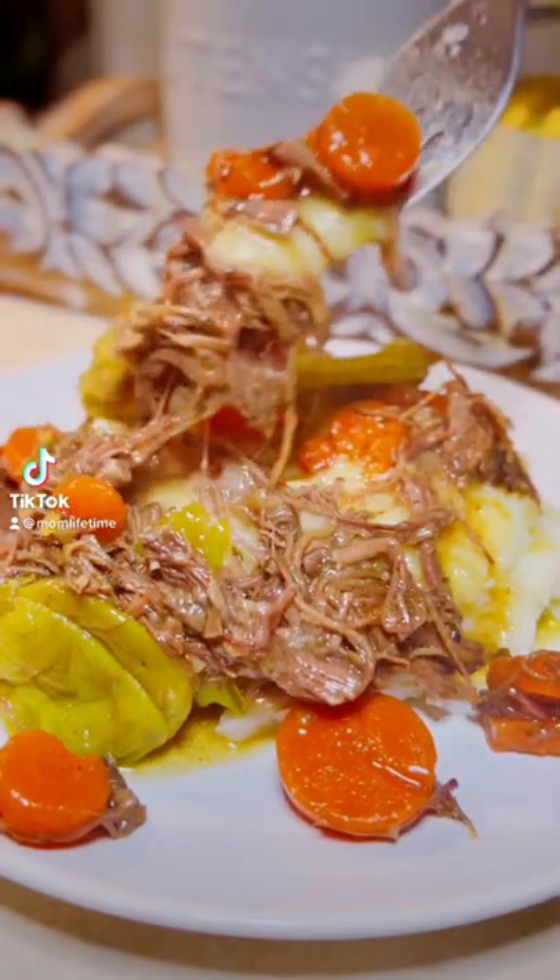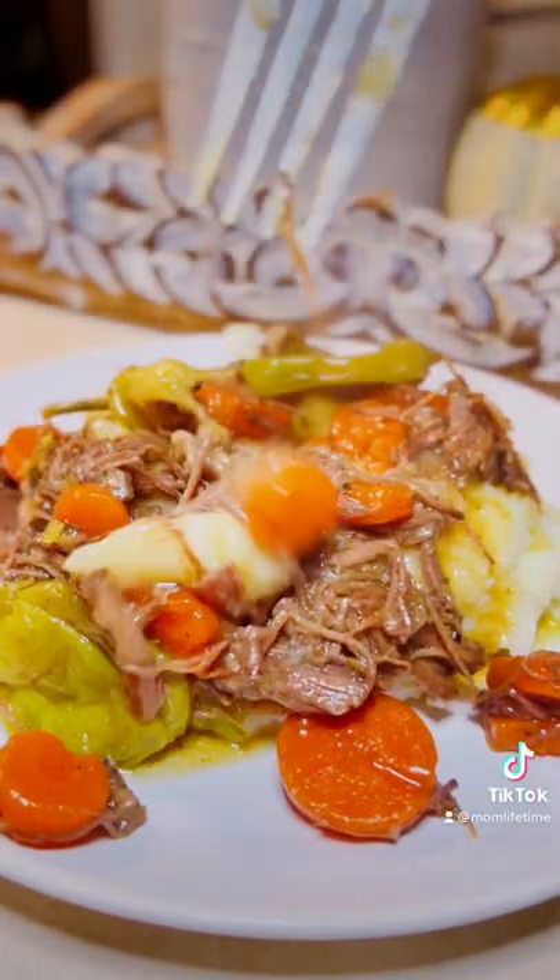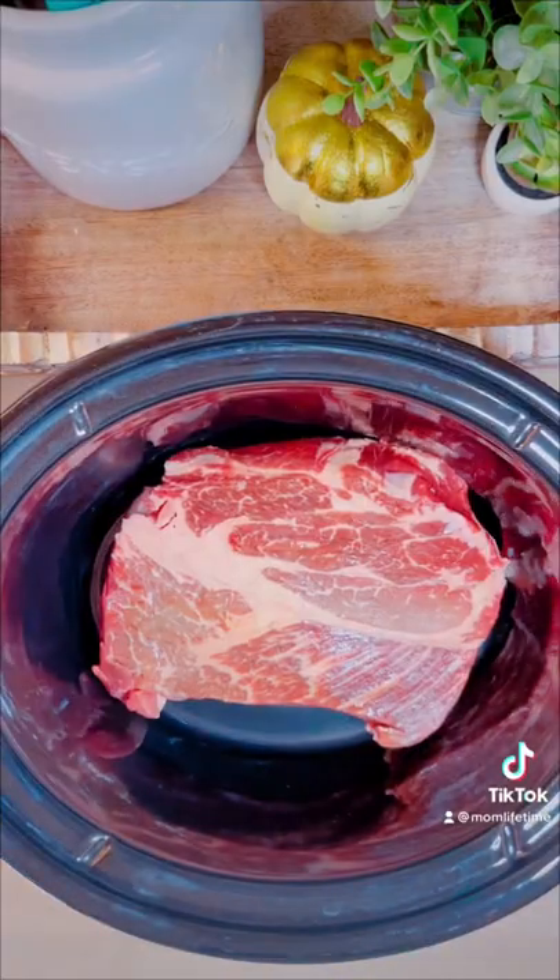It's crock pot season, baby. Let's get to it. I like to call this one Mississippi Slop Roast. I think you can tell why.